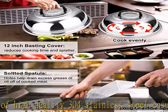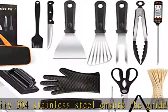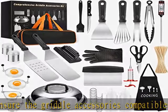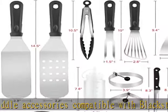Most complete set: our 135-piece barbeque set is the most complete grill accessories set on the market, which can meet all your needs. It includes a spatula,